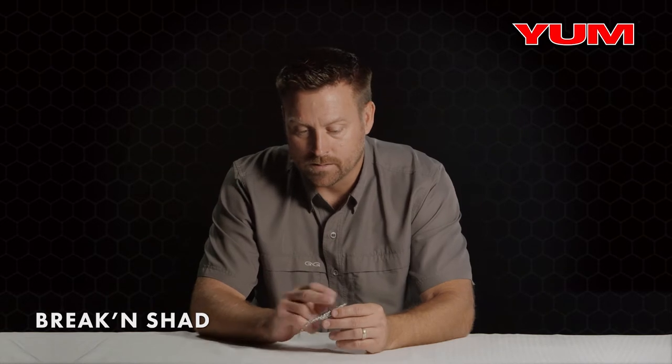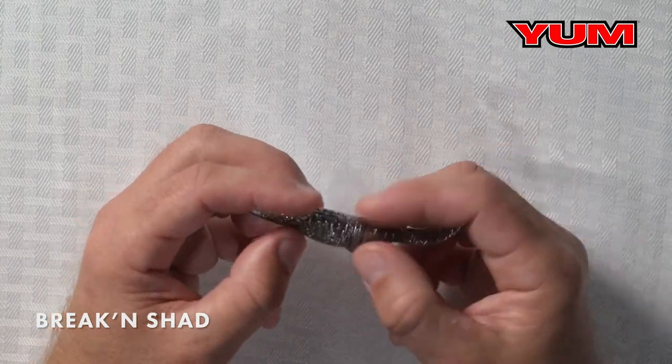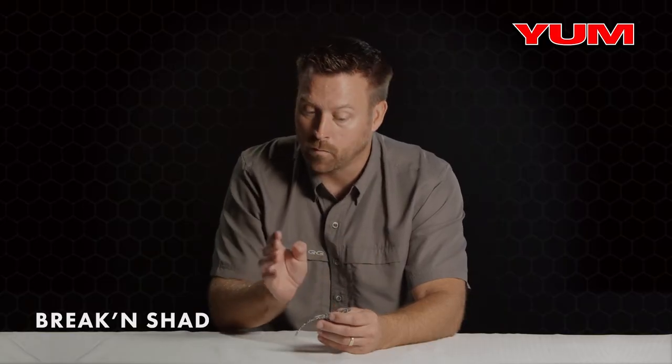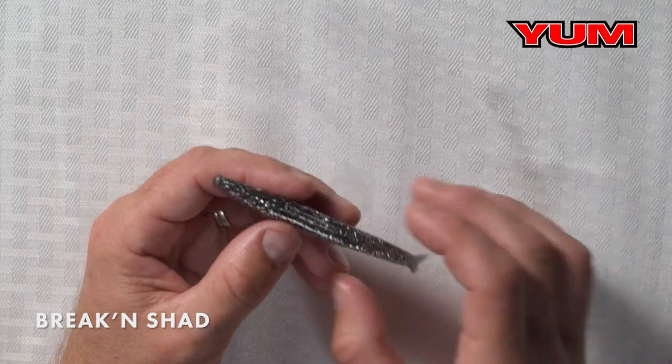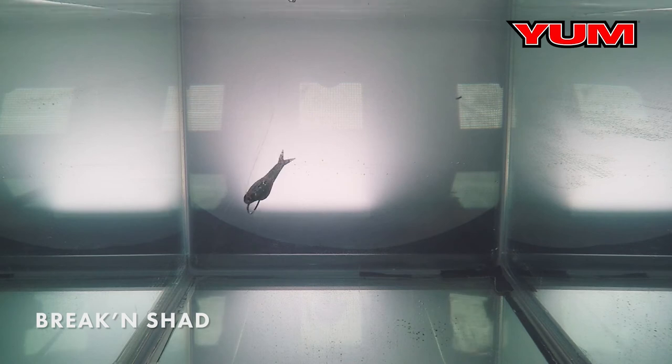The second feature is the flat top and then the flattened out tail. What that does is it imparts a very quick darting action left to right. So when you're working this bait pre-spawn, post-spawn, clear water, it's going to make that bait dart left to right extremely fast, and that's going to trigger strikes.